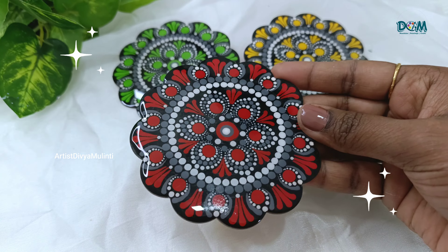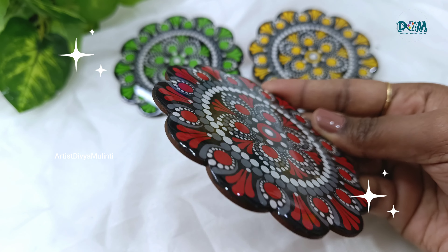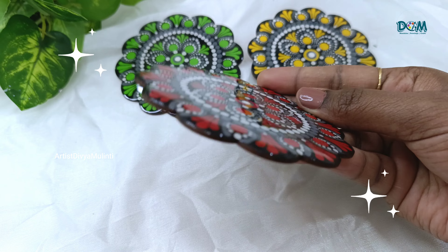After 24 hours, this is how the coasters look. Because of the resin, these colors are really popping out so well.